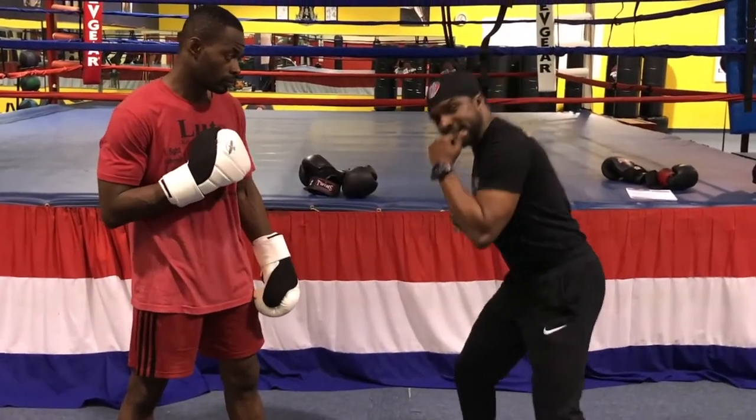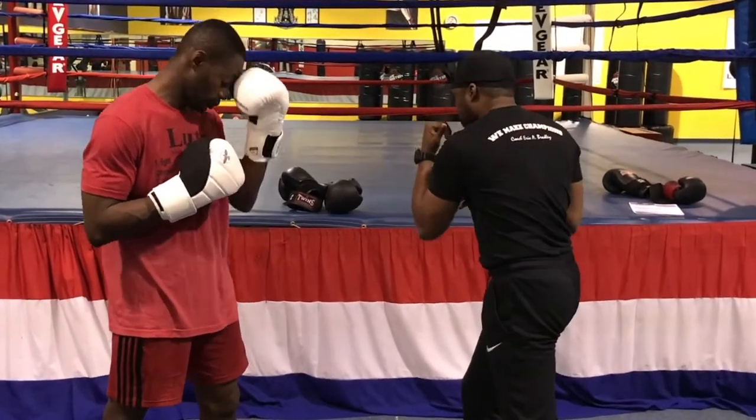Remember that you block up here with purpose, bend those knees, sit down in those hips, block that shot, come right here with that shell.